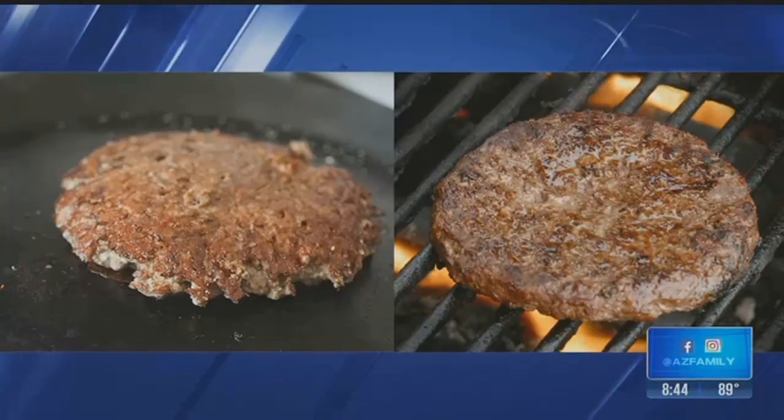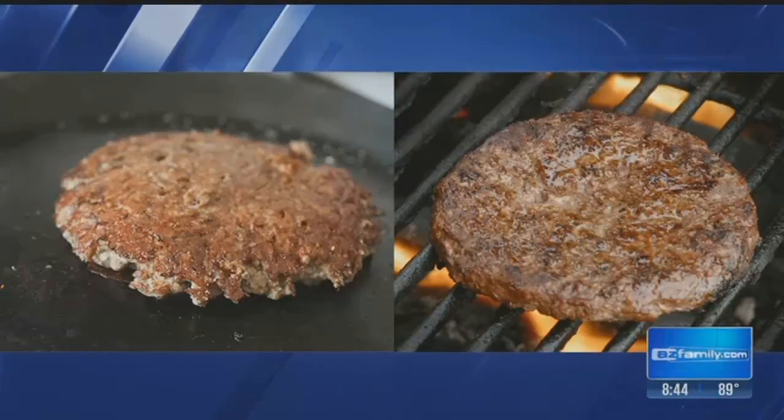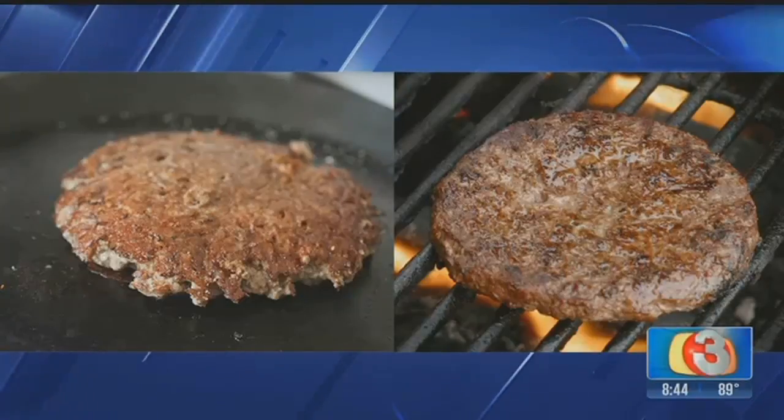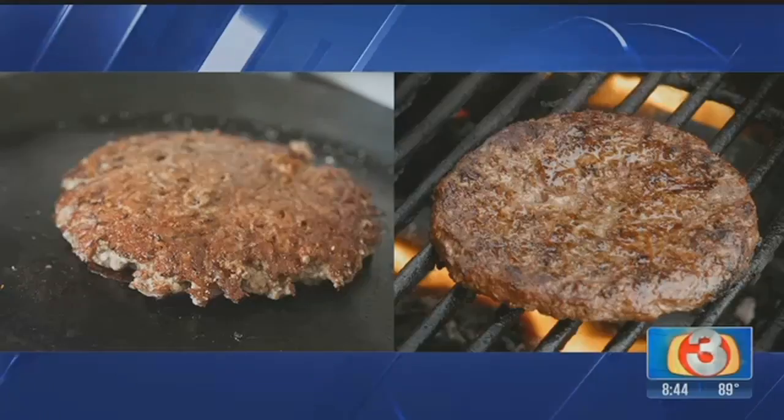But for me, personally, I like the flat top on the left, because you get that caramelized meat. Throw a piece of cheese in between two of those, and it's my favorite kind of burger. Two quarter pounders. I'm a one trick pony. Just one.